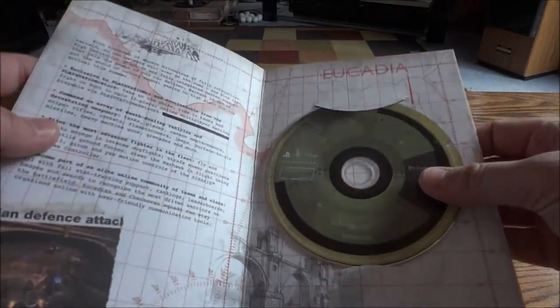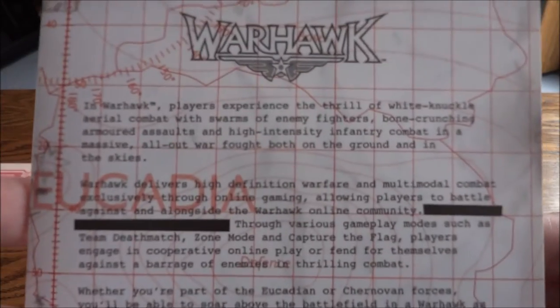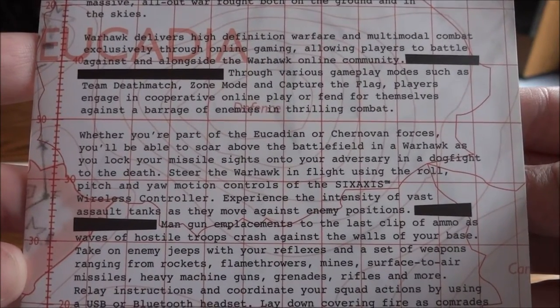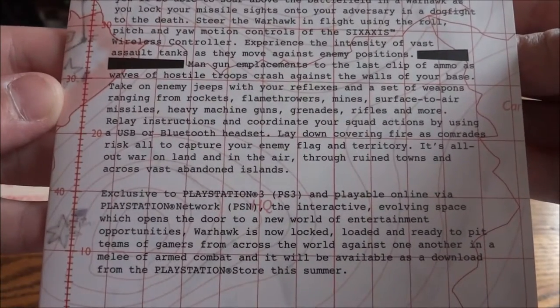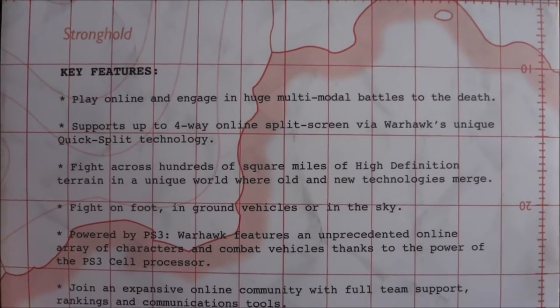In here we have the press disc — there's a little booklet inside. There are some redacted parts in here, some blacked-out parts. On the back it lists some key features.